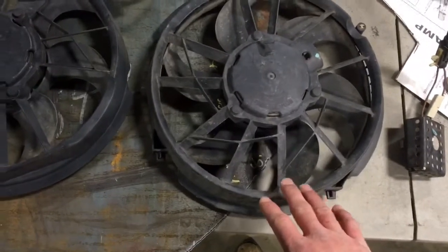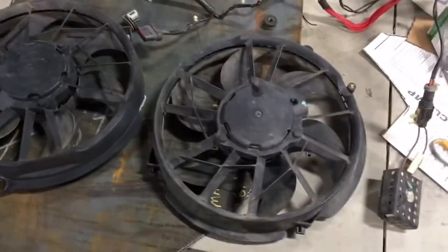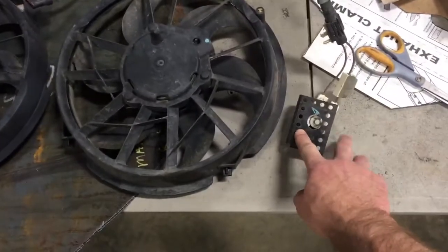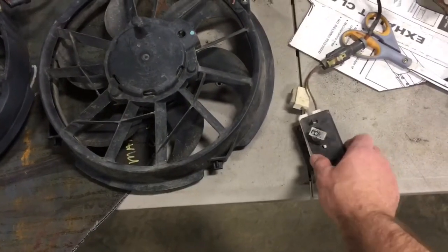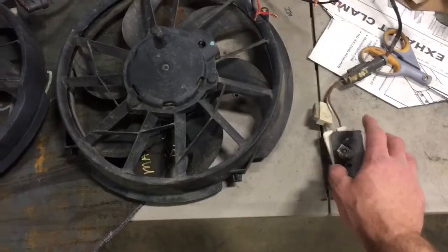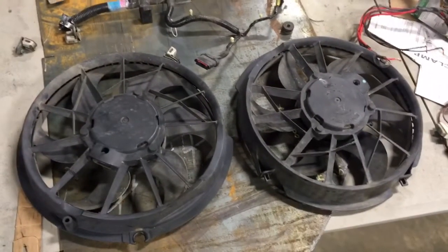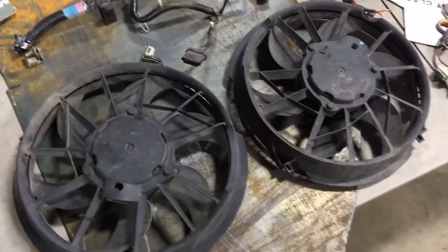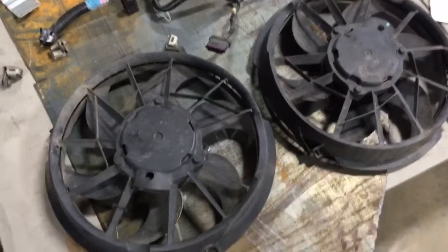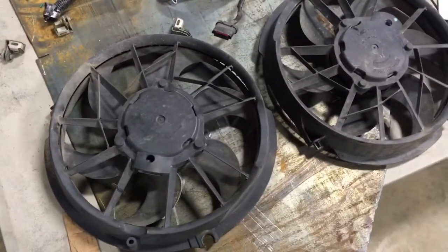I chose these also because they don't have the molded plastic shroud, so you can actually take these and mount them to a metal shroud that you're building. Being dual speed, they came with a temperature sensor that bolts onto the front of the fan shroud right by the radiator — it tells it when to kick into high and low. A really good score for about $25. Similar fans new run around $100 a piece, but you can buy these new for $56 a piece.